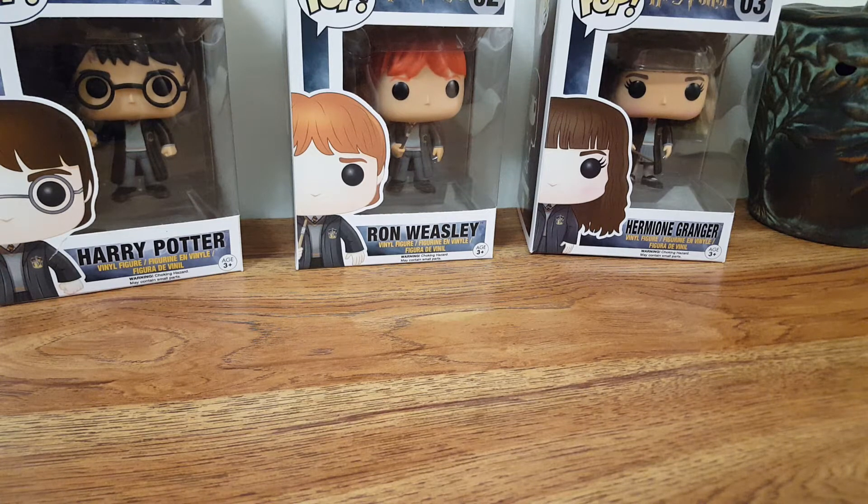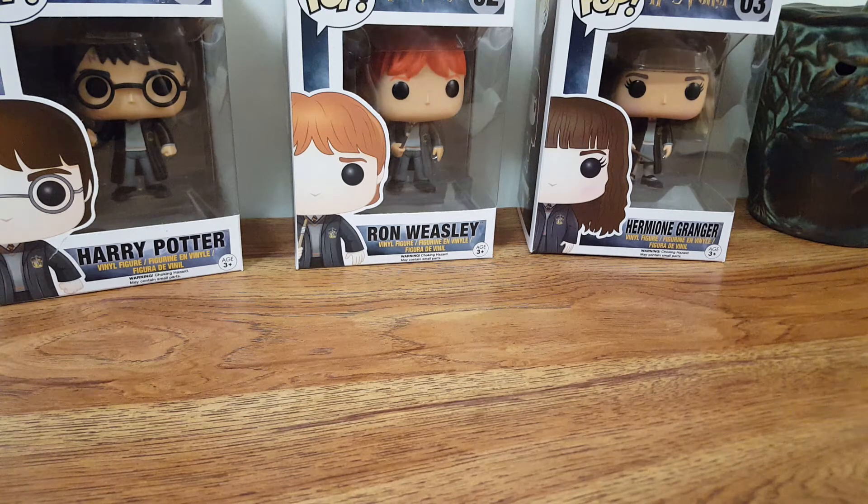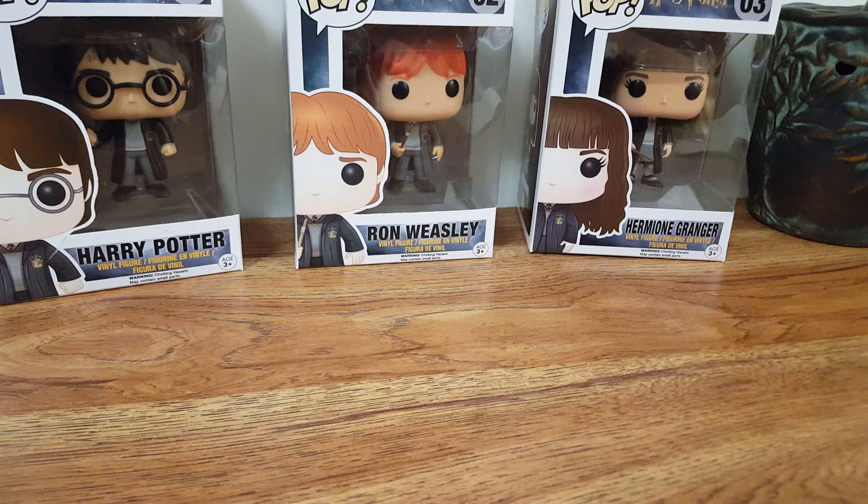Hello everyone and welcome back to my channel. Today I am here with a review video. This is from my Wolf Wix order. I finally melted my first Wolf Wix orders.